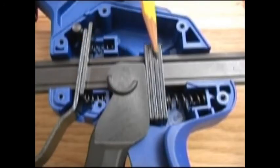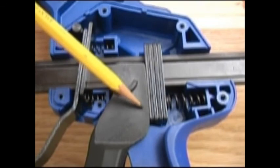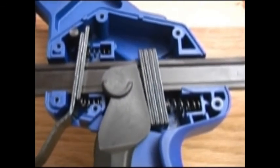Most of the clamps currently on the market use fewer plates, smaller springs, and most have a plastic or composite pivot point that rubs against the plates. It doesn't seem hard to guess which design is going to work better and last longer.